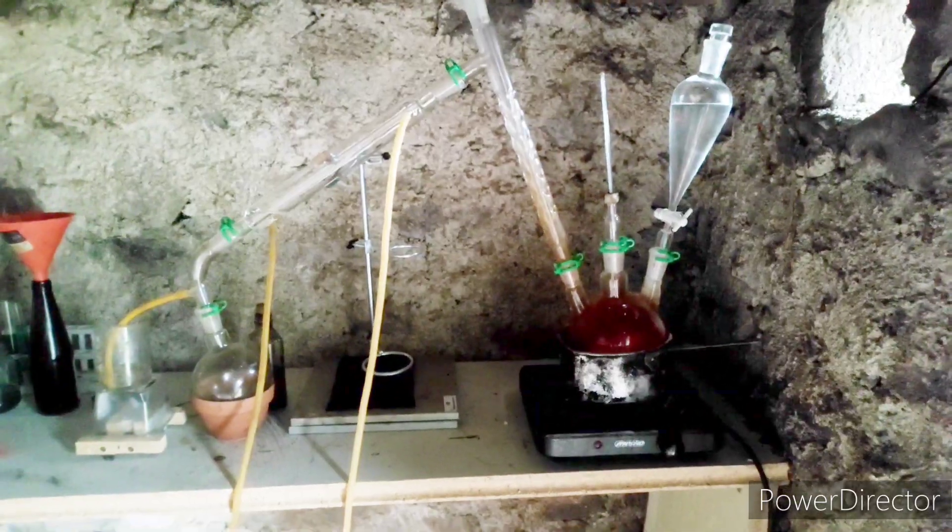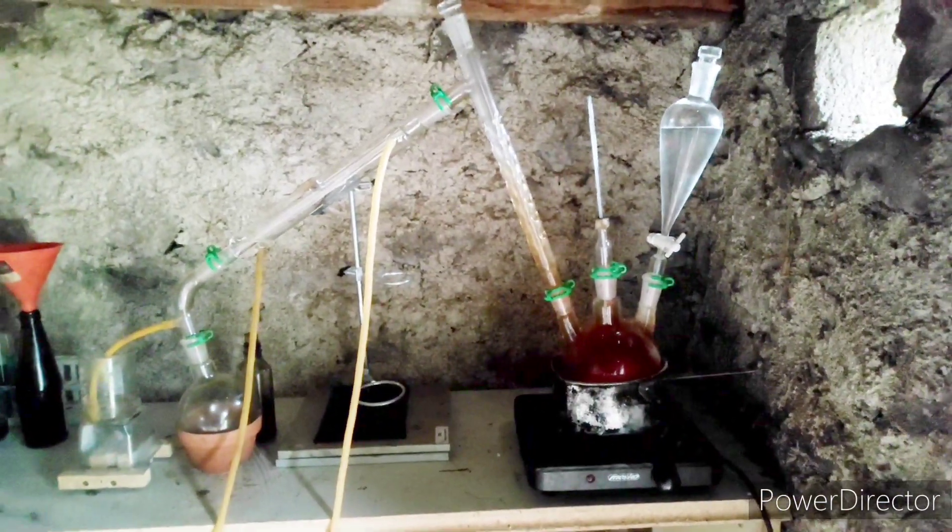My hot plate is a bit broken and sometimes heats too much, which is why I'm using a sand bath in the column. I want to avoid water coming into the distillate.